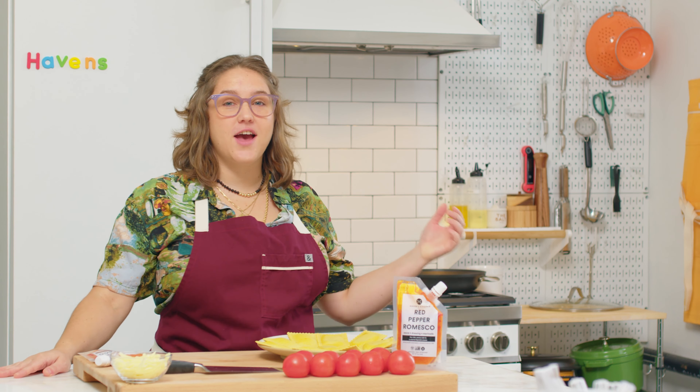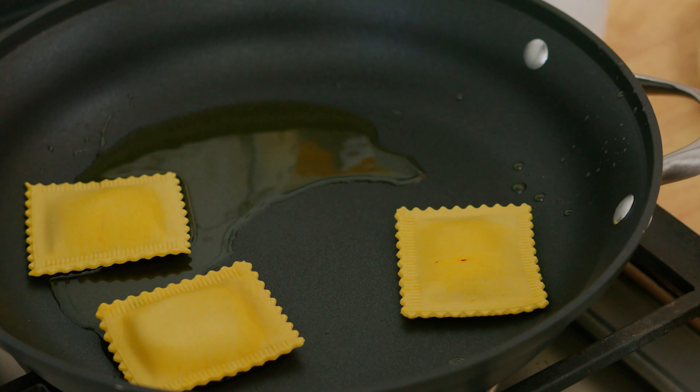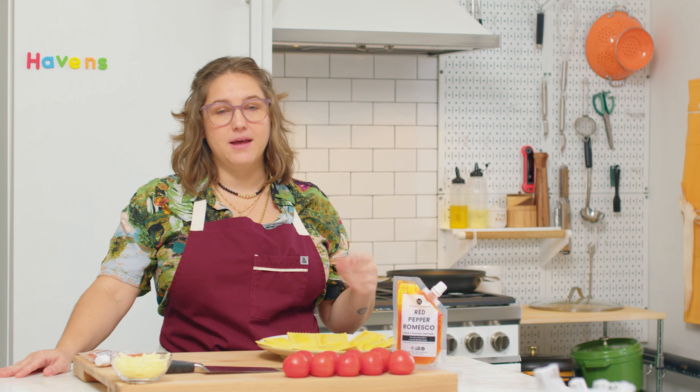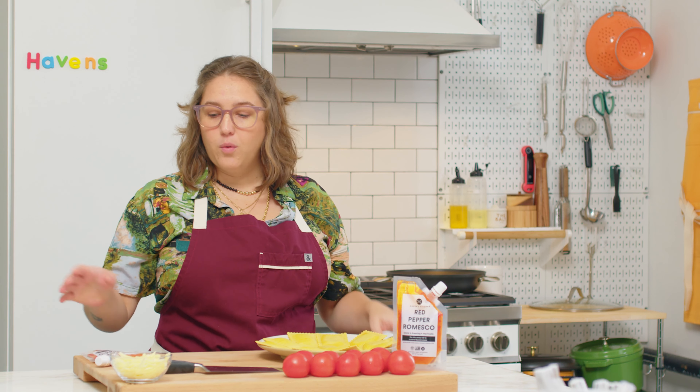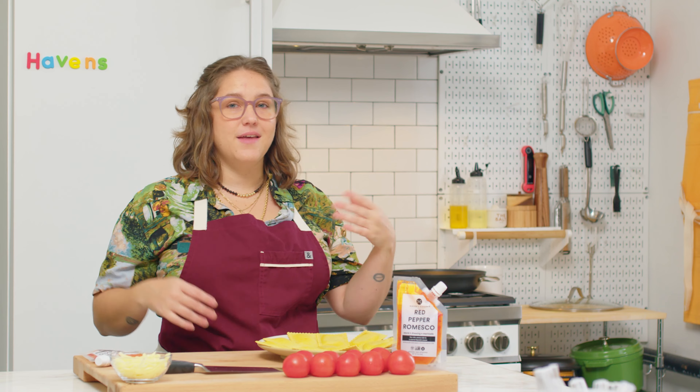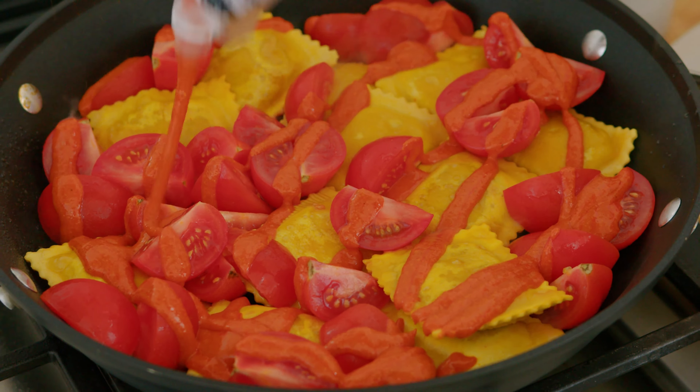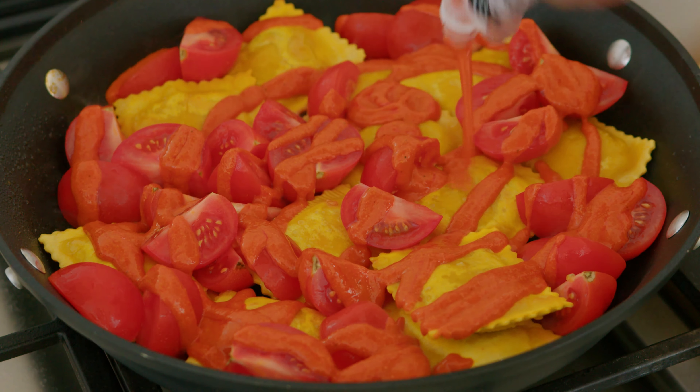The first thing you're going to want to do is grab a heavy bottom skillet to sear your ravioli. The great thing about this dish is that it's just in one pan. So once you sear the ravioli, we're going to add our romesco sauce to get things saucy and bubbling. Then we'll add our tomatoes, which are just going to burst and add a very rich, almost slow-cooked vibe to our sauce, even though it's coming together super quickly. So let's head to the stove.